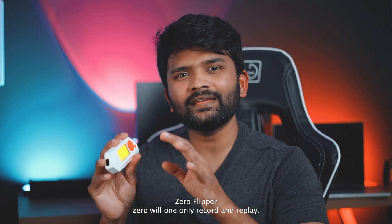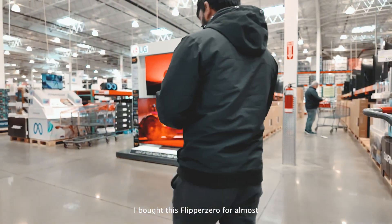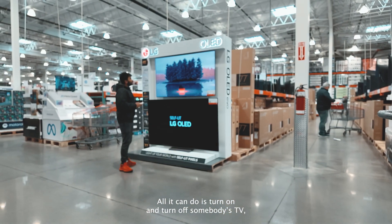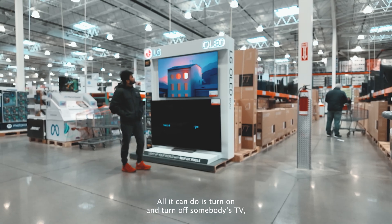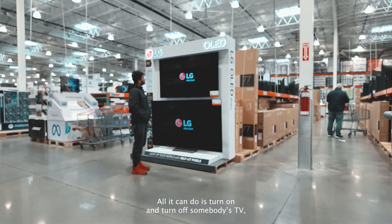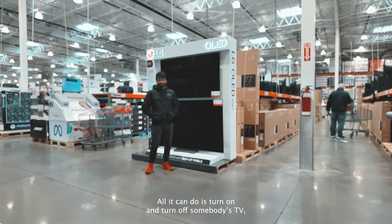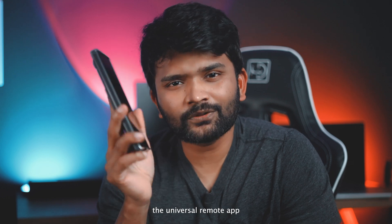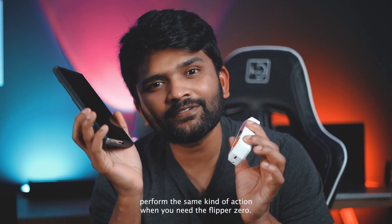Flipper Zero will only record and replay. I bought this Flipper Zero for almost $375, and all it can do is turn on and turn off somebody's TV. If you have a cell phone with infrared, try installing a universal remote app and you can perform the same kind of action — why would you need a Flipper Zero?